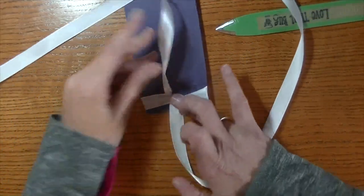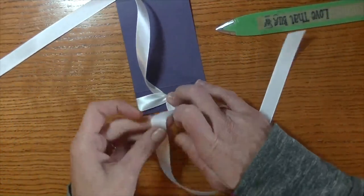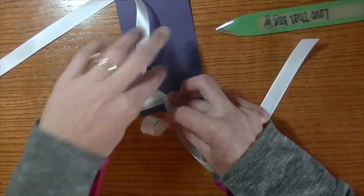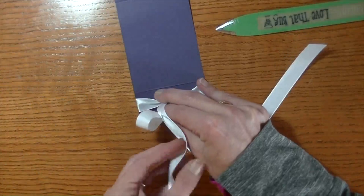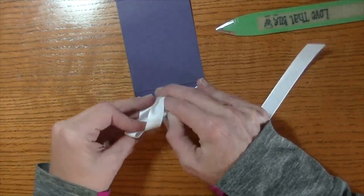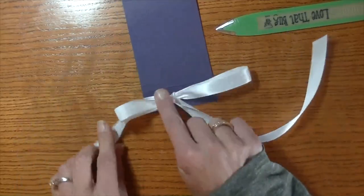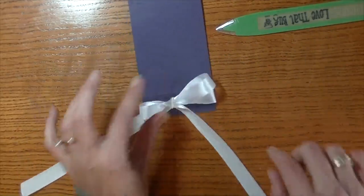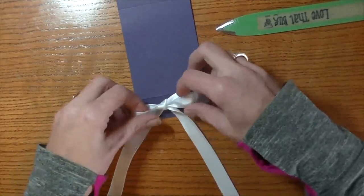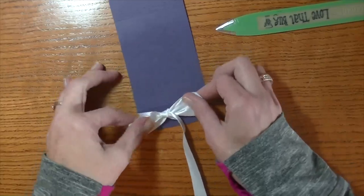Just kind of get it started. You want it to be nice and taut but not too tight to where you tear your cardstock. Make a loop, bring this one around, and bring that through. We can always adjust our bow when we're done — just pull these out. I tend to start with a smaller bow and then as I tighten my bow it gets a little bit larger.